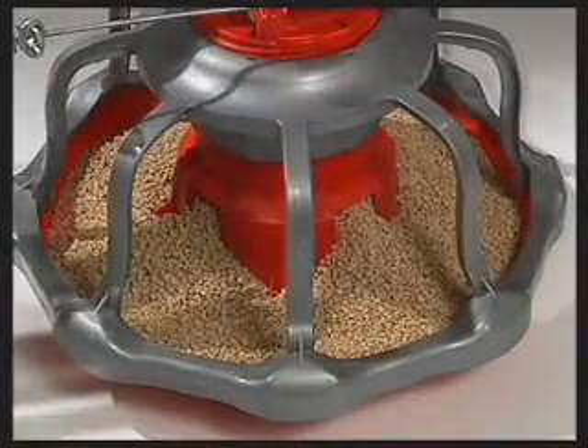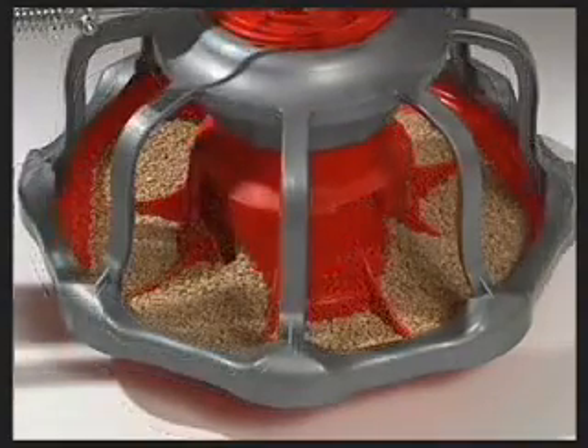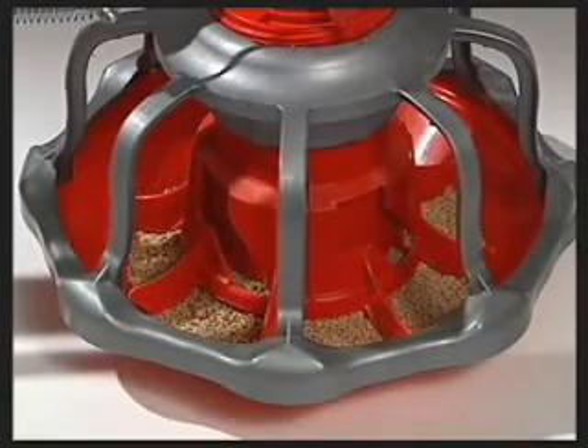The rotary gate system is designed to flood pans evenly. Every feeding position has a consistent level of feed. After brooding, the final feed level control continues to distribute feed evenly throughout the pan.